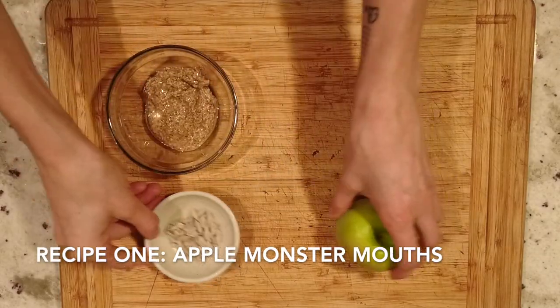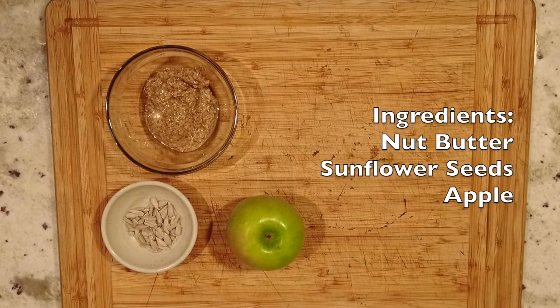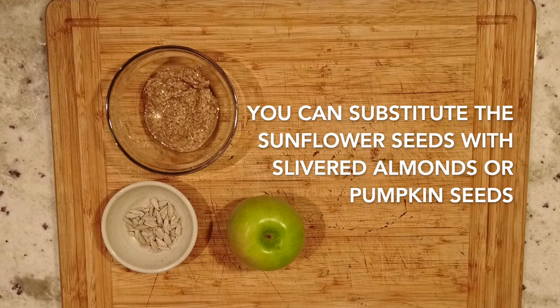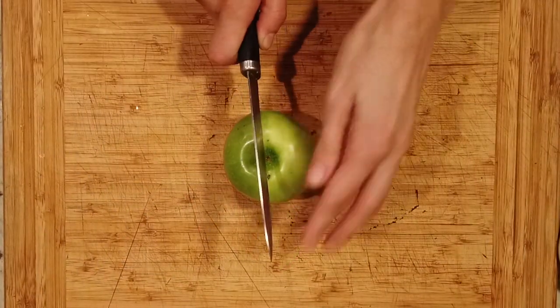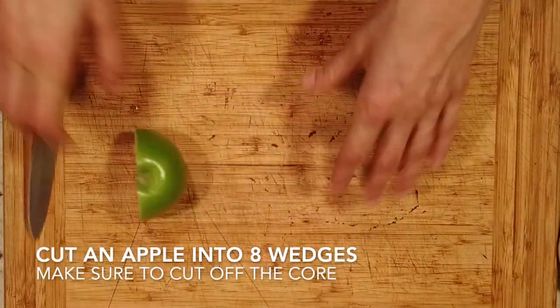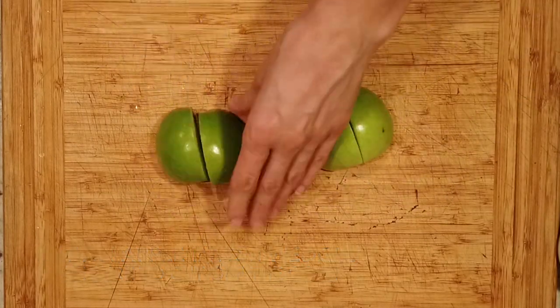The first recipe only requires three ingredients: nut butter — as in peanut butter, almond butter, sunflower butter, etc. — sunflower seeds, or slivered almonds, or pumpkin seeds, and an apple. Green or red is fine. Yellow is probably fine too. First, rinse and dry the apple, then cut it into eight wedges, carefully removing the core and seeds.